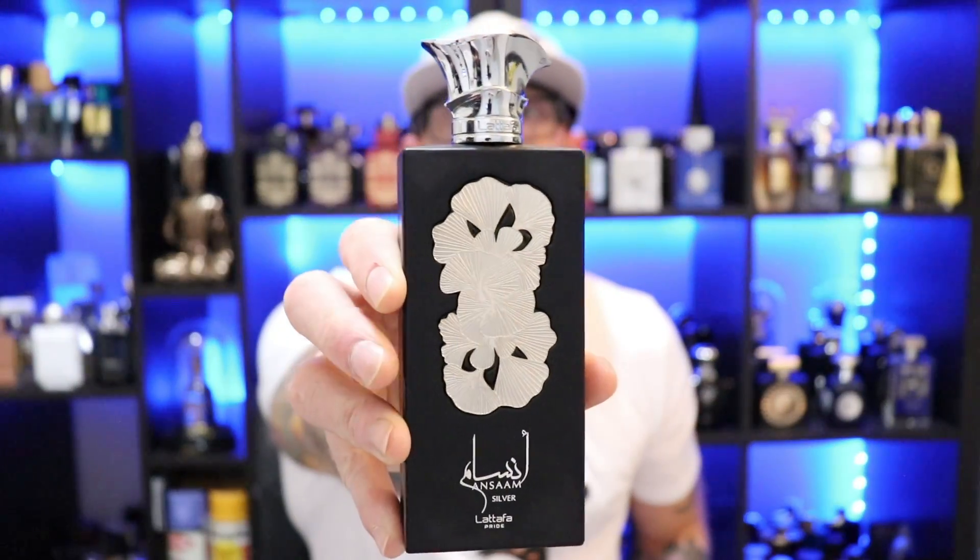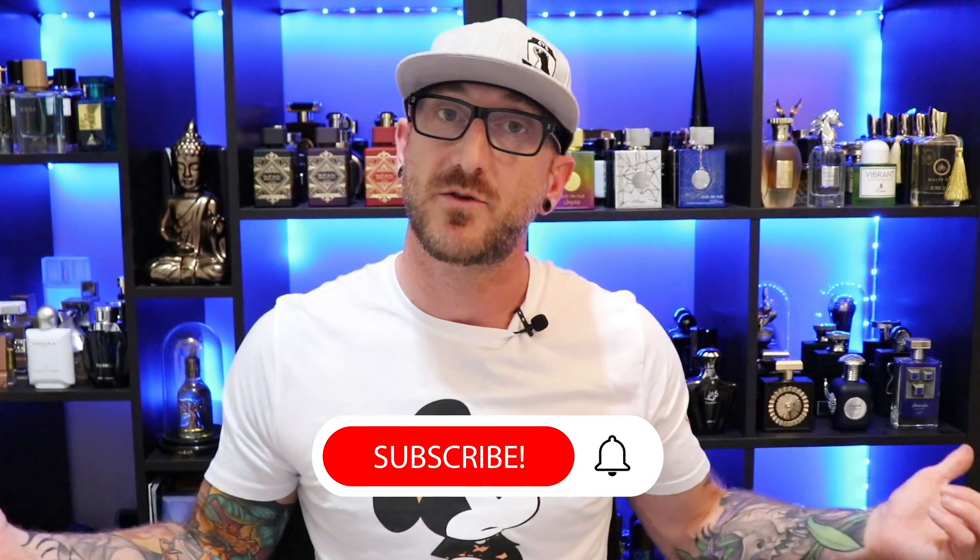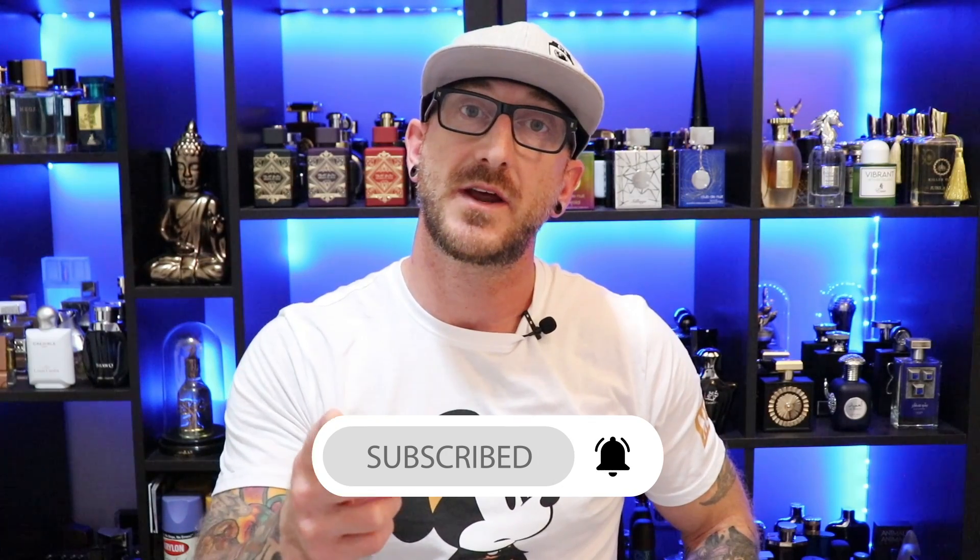That's La Taffa Pride's Ansem Silver. If you enjoyed this video, make sure you hit that like button, don't forget to subscribe, thanks so much for watching, and we'll see you all next time.